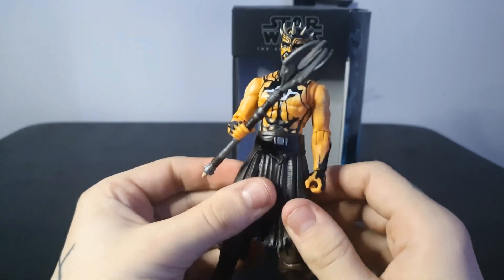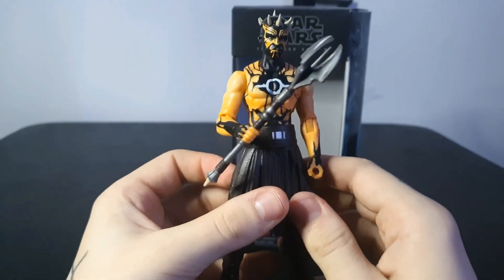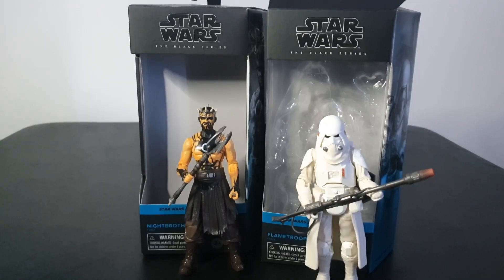With his weapon in hand, it definitely completes that mean warrior tribal look — super cool figure. That's going to do it for our Gaming Greats figure unboxing today. Appreciate you stopping by, make sure you leave a like down below if you enjoyed today's video, and I'll catch you in the next one. Thanks for watching.